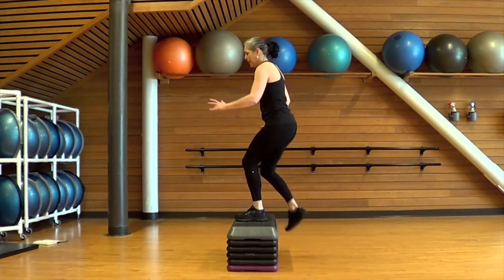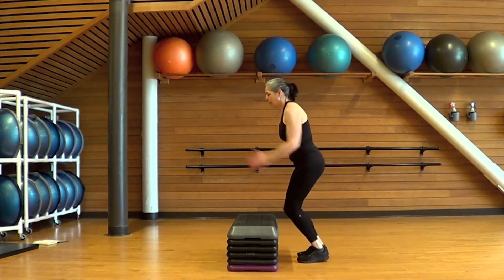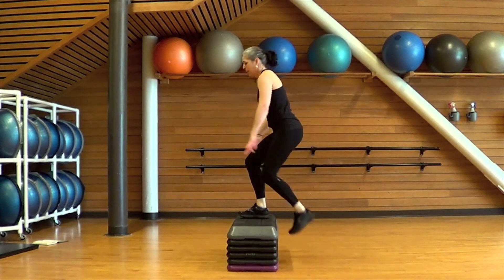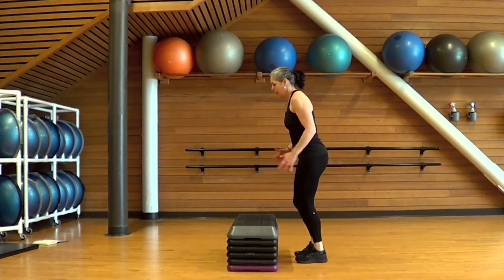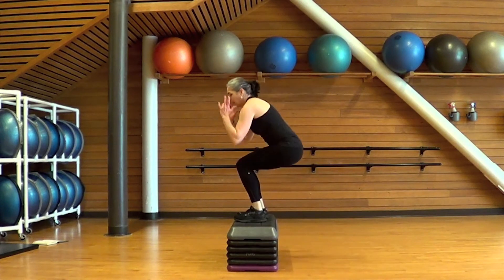Here's the low impact option: it's a step up, step down. You can always intermix those two. And if you're not comfortable jumping on a bench, you could substitute a squat jump on the floor. Hang in there — we are almost finished this round. Last little push. Well done.